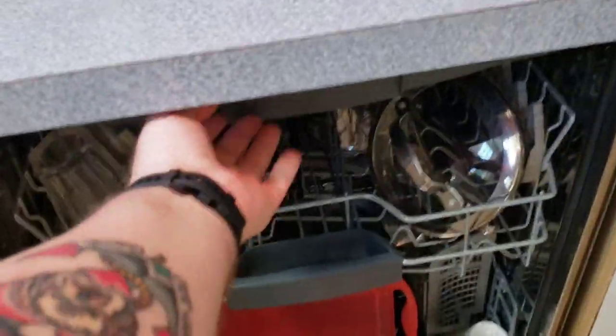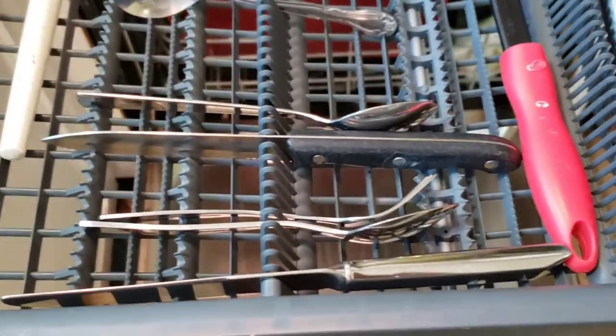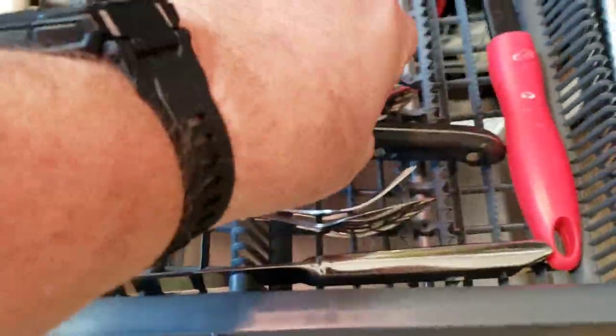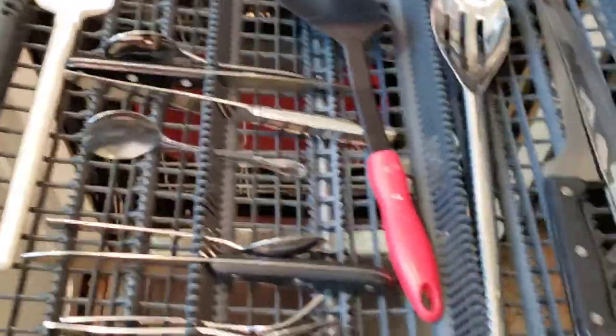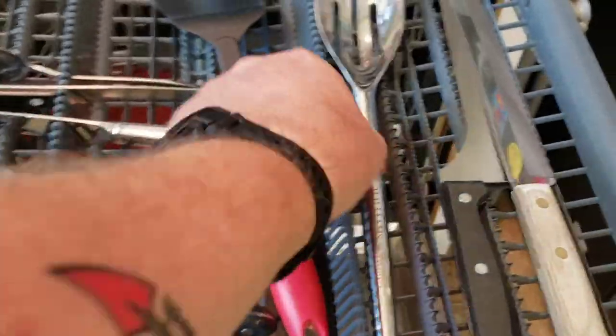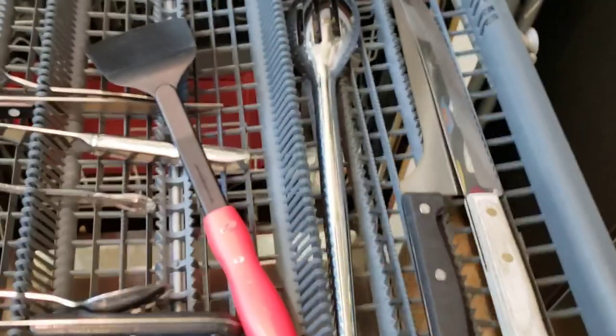What I love about this - a lot of the higher-end ones have this pull-out drawer on the top where you can put utensils, nice and neat or haphazard. Some of these are already clean. You can put whatever - spoons, these kinds of things. It does have some depth for larger knives that maybe you don't want to slice your hand on in the regular basket.